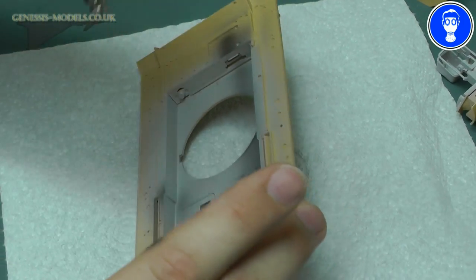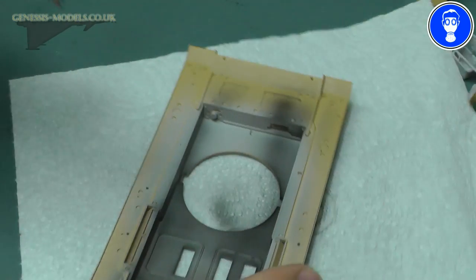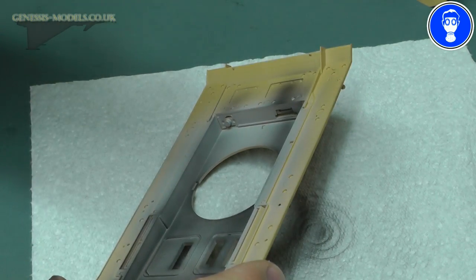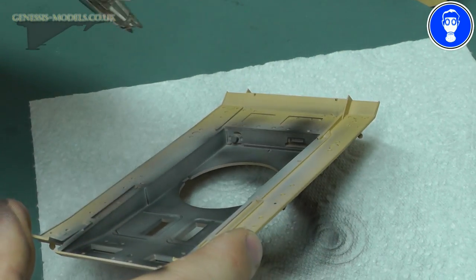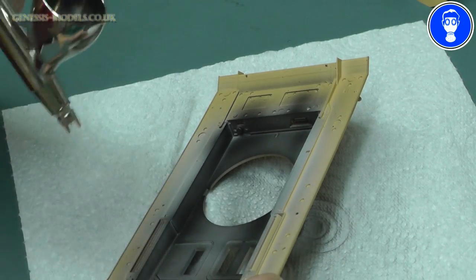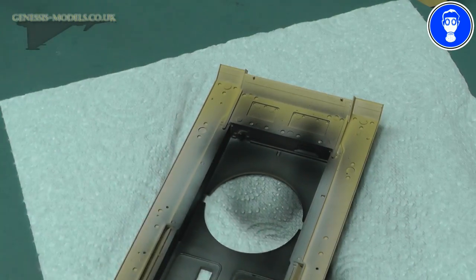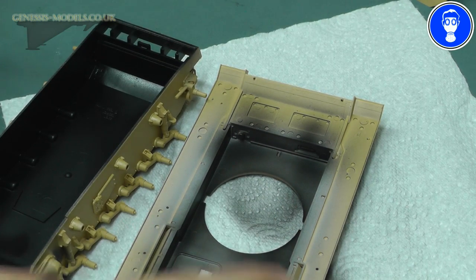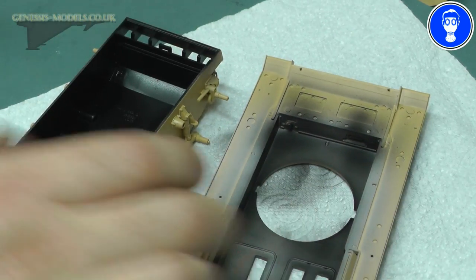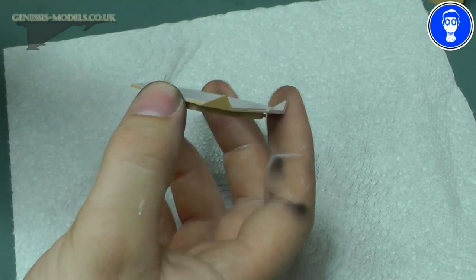If you want to put a bit more thinners to the paint to thin it down and make it a bit more transparent, feel free — it would probably be easier that way. Hopefully what you're seeing now is it's not as black as the bottom, it's just getting a bit lighter. And then we can go to our bottom turret ring — again, we want to go even lighter now.